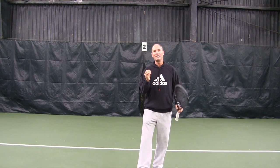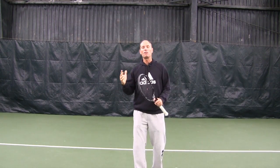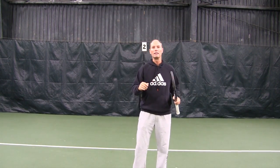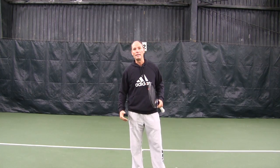The easiest way to think about it is looking at the game from the top to the bottom. A lot of people get out of balance because they're moving their head as they're swinging. That extra movement of the head is going to get the whole body out of alignment.